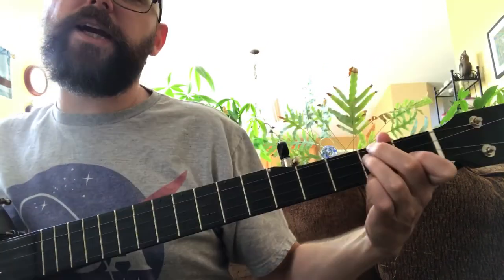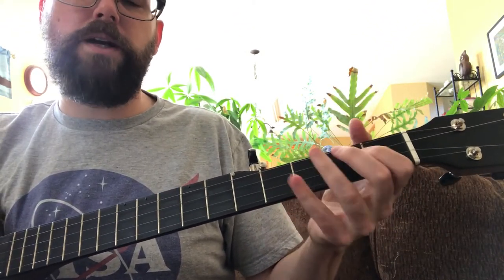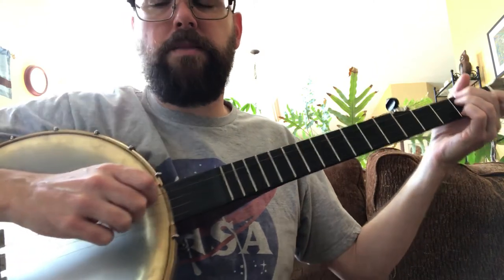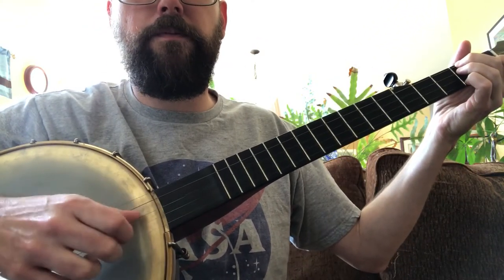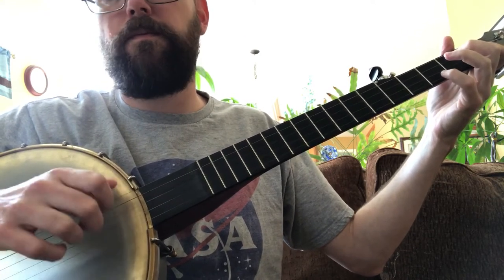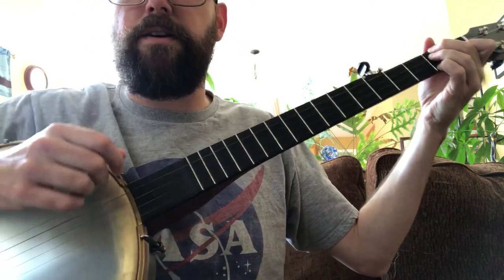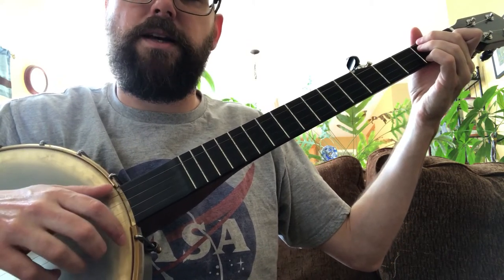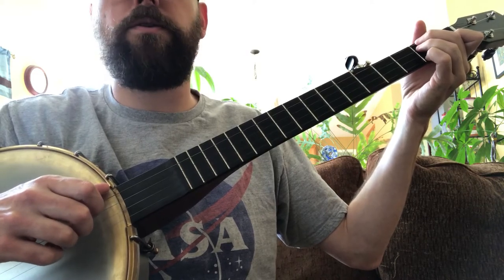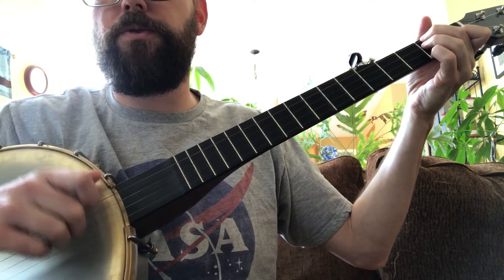You notice I'm not doing anything fancy. I could do hammer-ons and pull-offs, I can even pick out a melody. But for right now I'm really not doing anything fancy — it does sound like I'm playing a melody because on my right hand I'm doing a little drop thumb. I've done a lot of videos on how to do the drop thumb and how to make it sound melodic. But if you're at a point where you only feel comfortable doing a basic frailing strum, that works too, because remember the melody is mostly going to be carried through your singing.